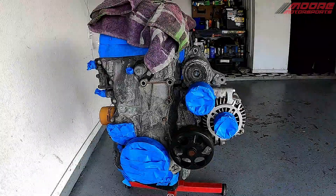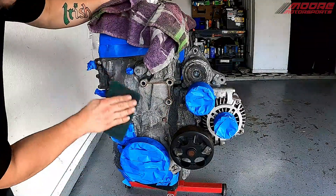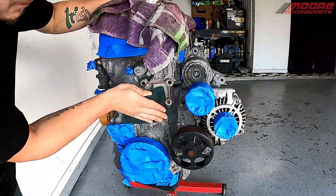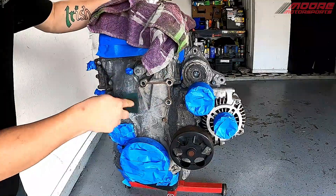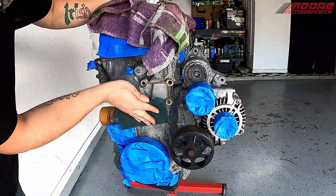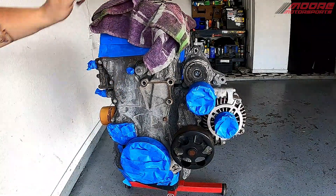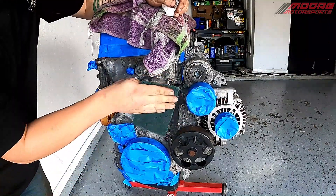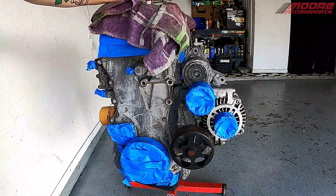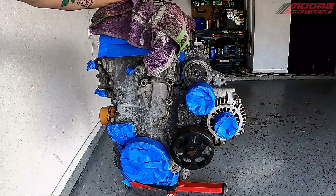Now that we've got it to that step, I'm going to be using one of these green scuff pads — basically just going to be scuffing everything up, getting all that leftover junk from the pressure wash. We'll wipe it down with some brake clean and a clean rag. After we get it all scuffed up everywhere and wiped down with the brake clean, then we can start with the paint.